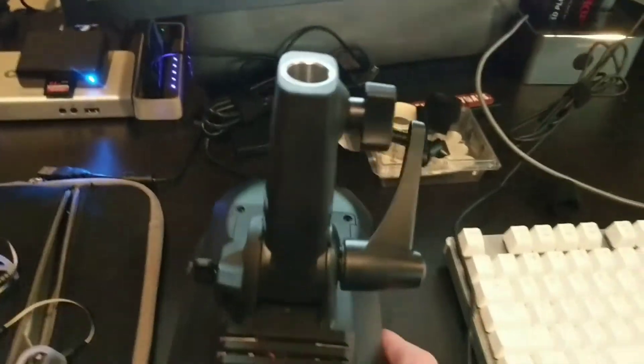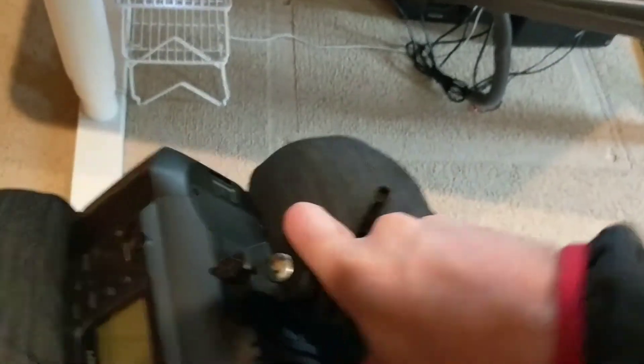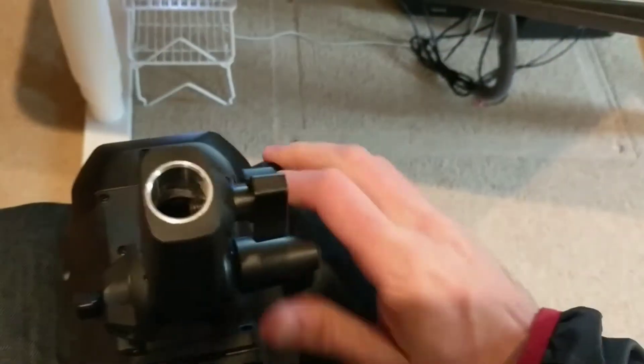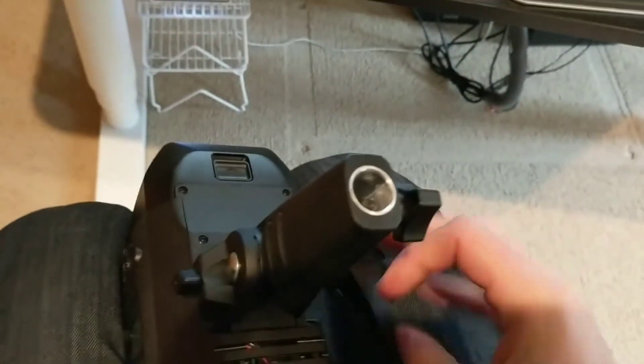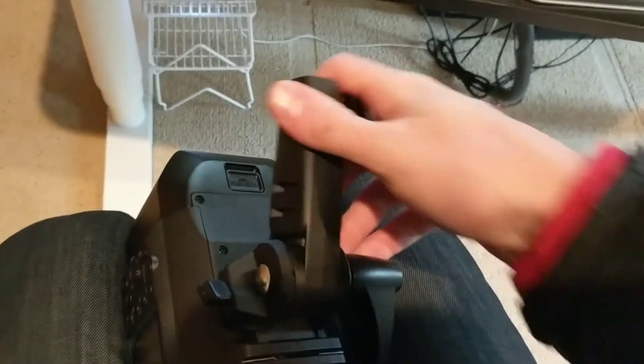Now, what you'll notice is that it's still locked in pretty good, but I can move it a lot easier. That's not going anywhere — it's tightened a little bit. But when I open it, it definitely moves a lot better than when both of those caps are connected.